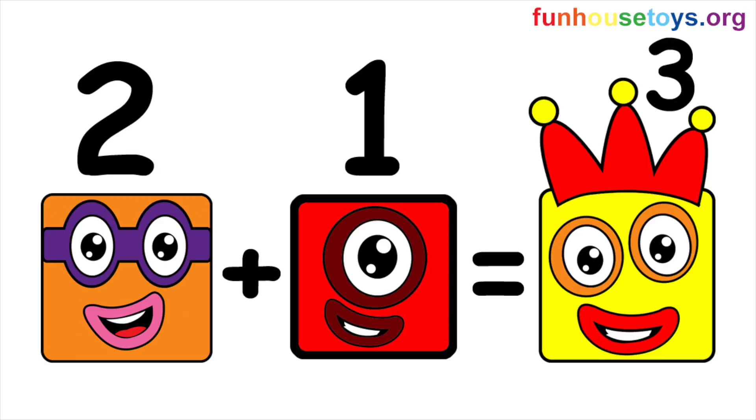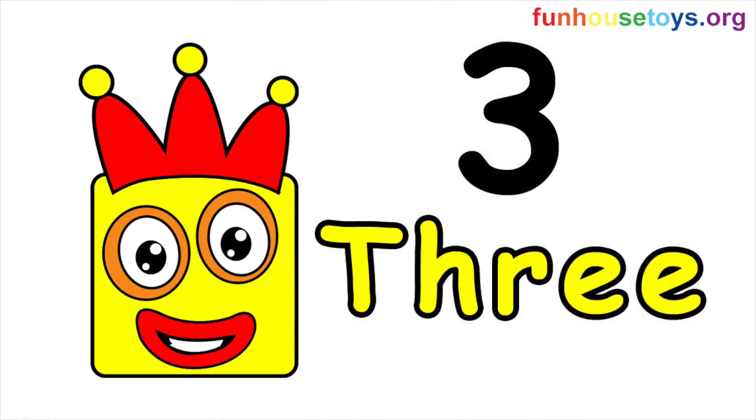Two plus one equals three. Number Block Three.